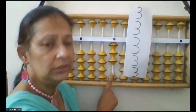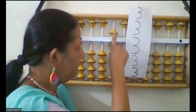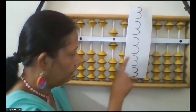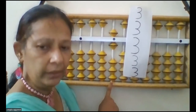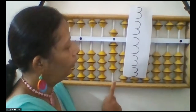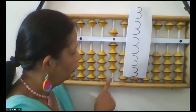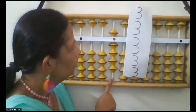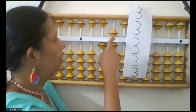You cannot do minus 7 from this because 7 is not available here. So you will use the complements formula. Here you will use add 5 minus 2. Now again look at the question — add 3. See, 3 beads are available now, so you will do add 3 directly. Now again look at the question — add 3. Now you can do minus 7 from this, so to add 3 you will use the formula add 10 minus 7.